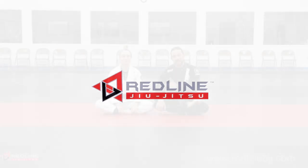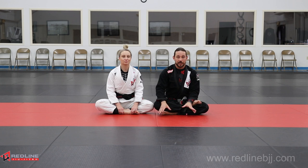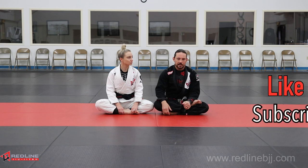Hey everybody, it's Jen and Ty. We're the owners of Redline Jiu Jitsu Academy here in Edmondville, Oklahoma. And since we're starting up the channel again, I figured I would start with some just basic, really cool, old school things. This is typically kind of forgotten, I think, in today's Jiu Jitsu circles, but it's the old school scissor choke.